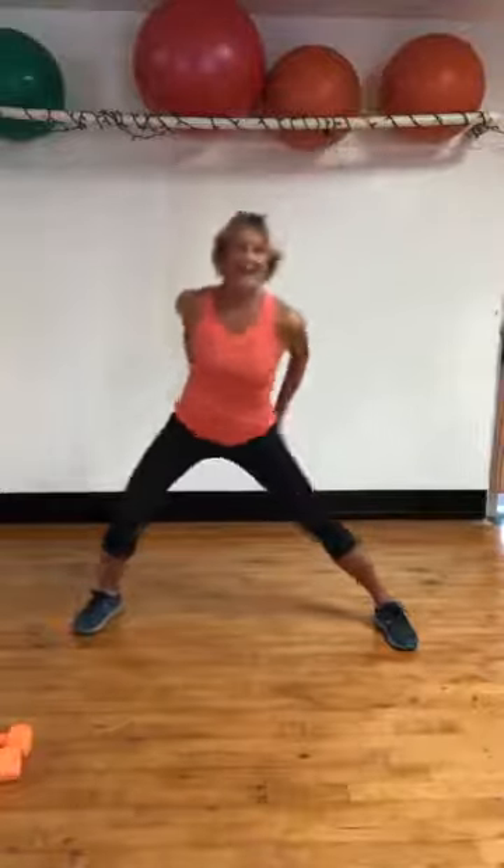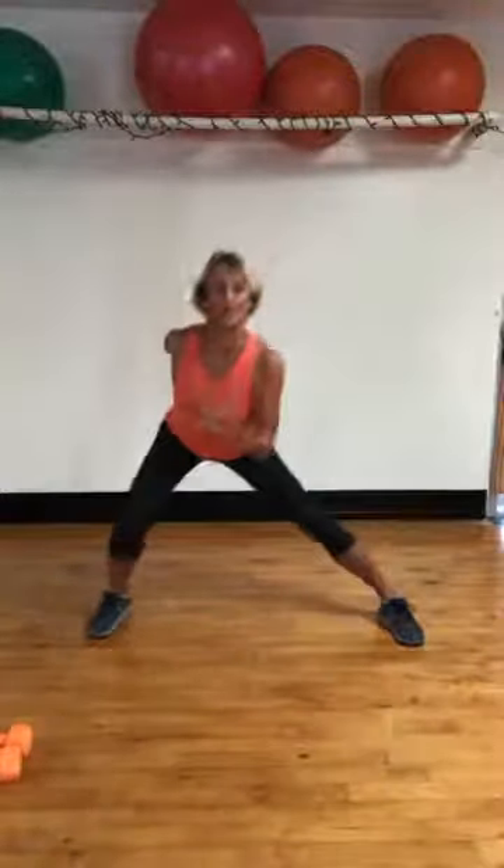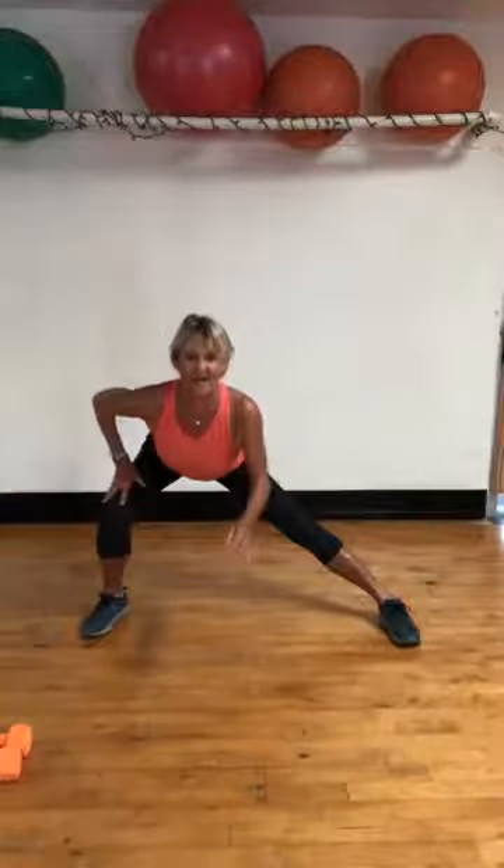Lunges are next. I want to work a different plane of movement — we went down and up, now we're going side to side. Sit back, sit back in your heels. You should be able to lift those toes up a little bit. Everything is pain free. Sit back. Hold it right here. Good morning, Tabata Tuesday. Grab some weights.